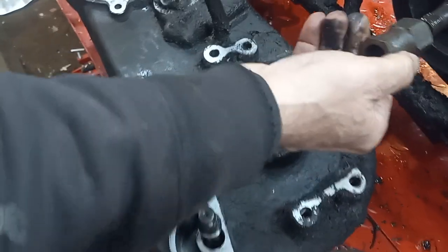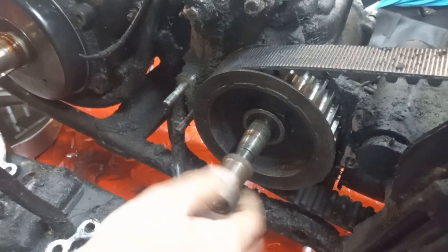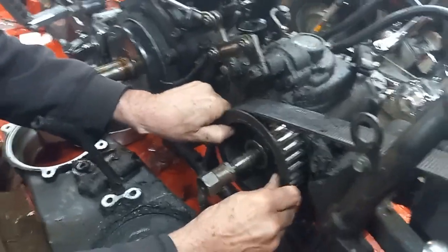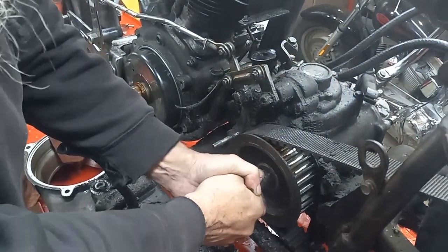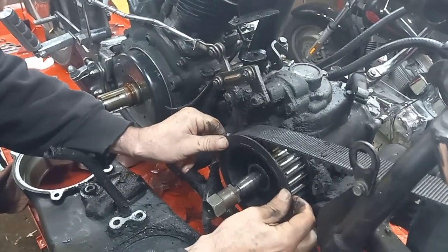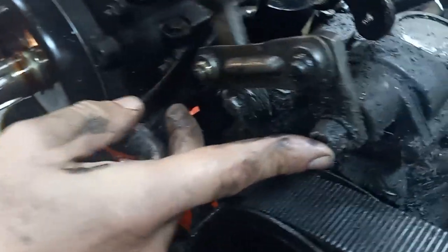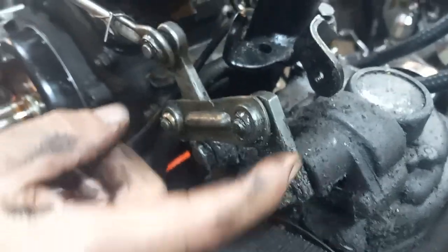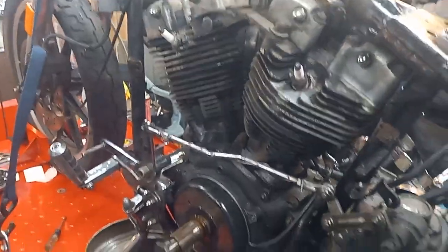Put this back on — always like protecting those fine threads. I wanted to look at the input shaft; the shaft itself is okay. It's not the shaft — just one of the little things you pick up along the way. So there's a little update for you.